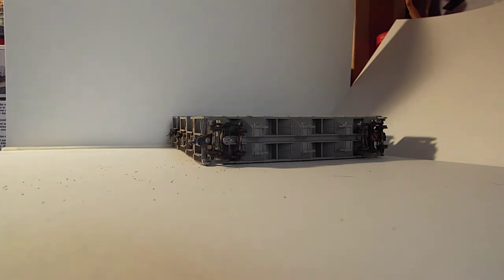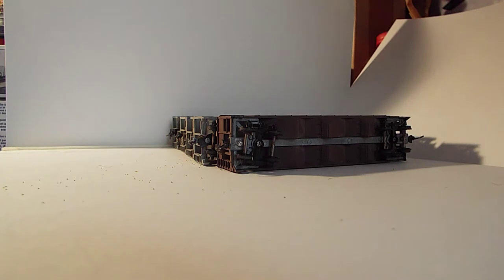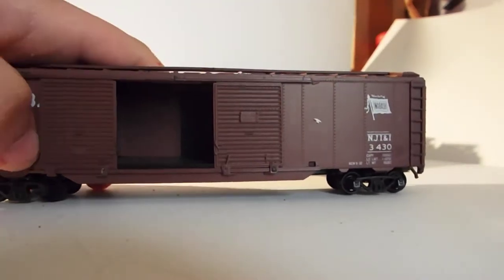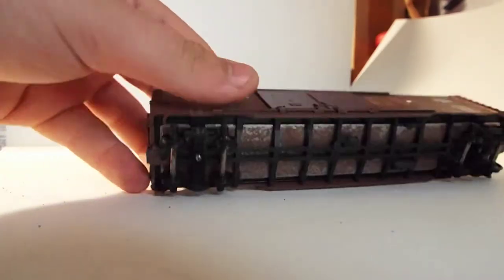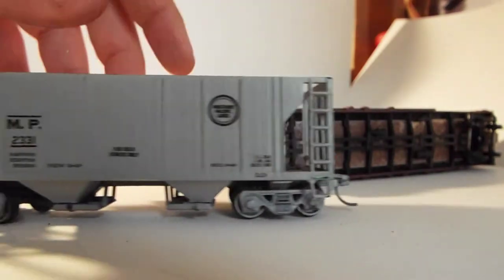I'm going to have to try to fix that one. I got this NW coal car here, that's pretty nice. I also got this nice Wabash double-door box car — needs couplers on both ends, but the coupler boxes are complete, so all I have to do is put couplers in there. The doors do open, so that's good. The roof's missing on this one for some reason, but there's that one — ready to go with couplers and wheels.